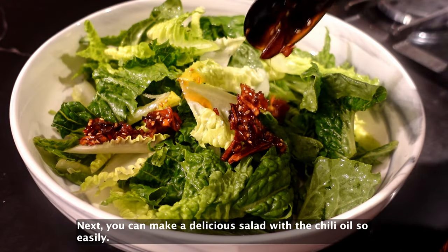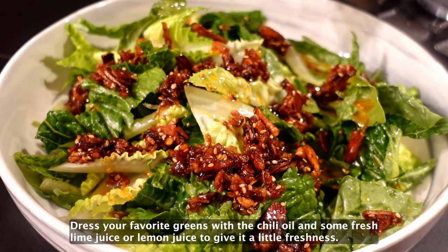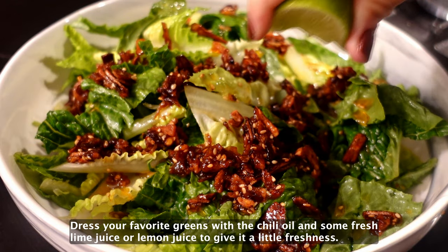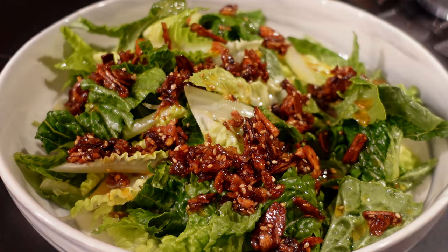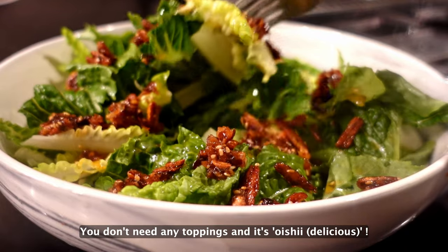Next, you can make a delicious salad with the chili oil so easily. Dress your favorite greens with the chili oil and some fresh lime juice or lemon juice to give a little freshness. You don't need any toppings, and it's oishii!